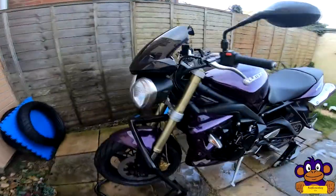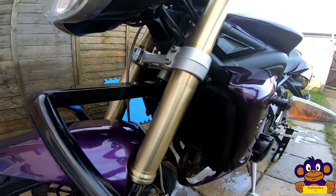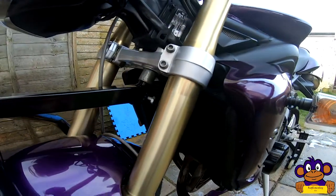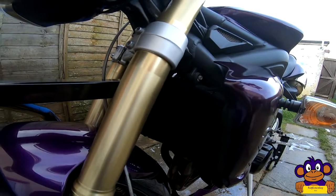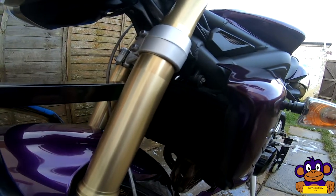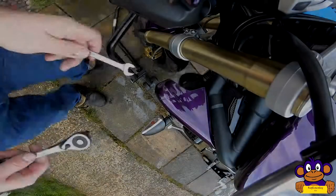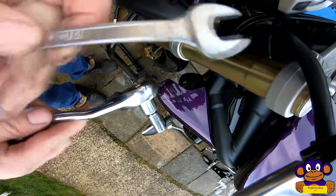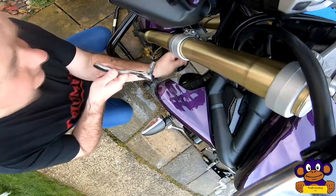We're up on the paddock stand for a bit more height — it's going to be easier. Turn the forks to get access to the bolts. Next thing is get some wrenches: eight millimeter socket should do it. No need to disconnect the battery or anything like that. One 10 mil, one 8 mil — 10 mil spanner, 8 mil socket.